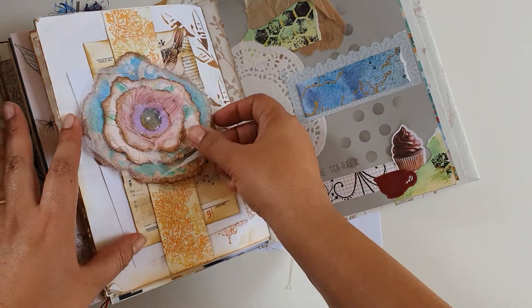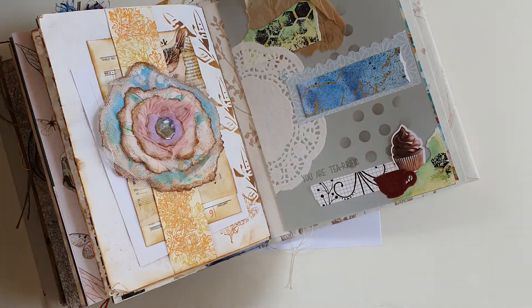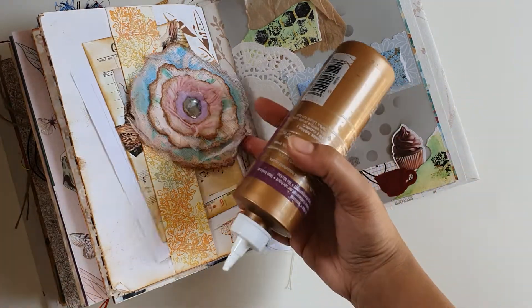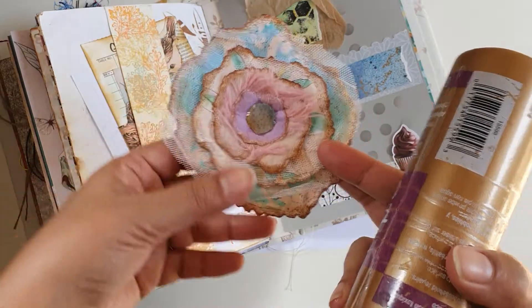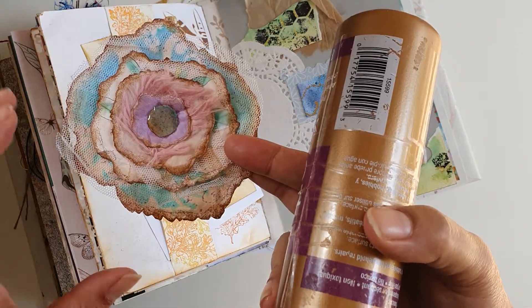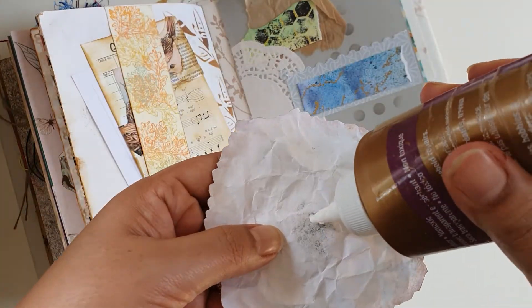I'm going to put a link to her video where she shows you how she put this together. I used a similar method — I crumpled the papers first, but I've used my stylus embossing stylus to tip in the edges.